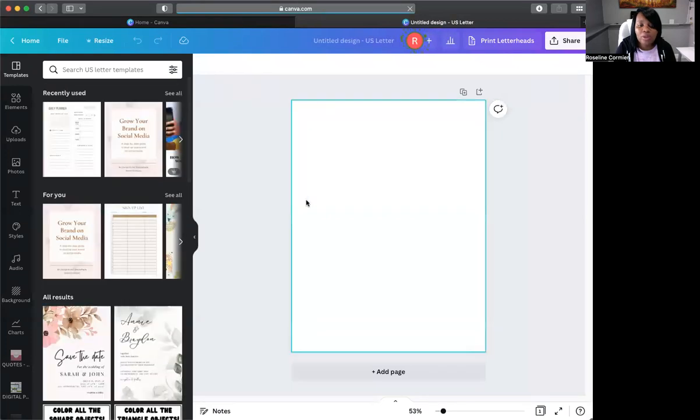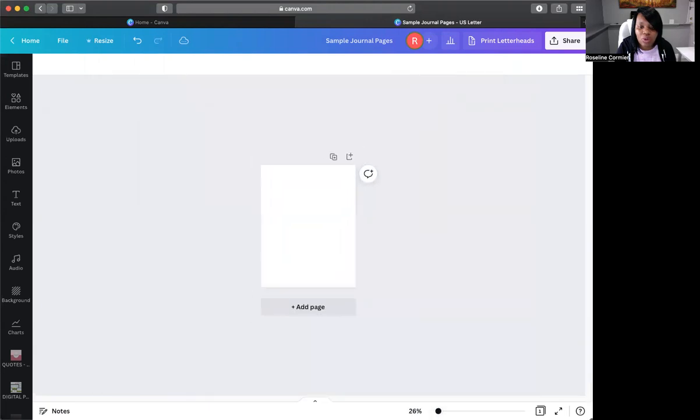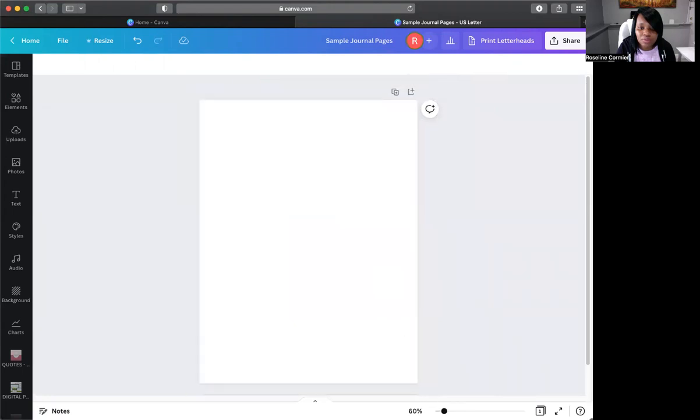All right, so now we have our document open. You always want to name your document — let's call this 'Sample Journal Pages.' Right here you can drag to resize the view so you guys can see what I'm doing. Let's make it a little smaller so you can see the whole page.